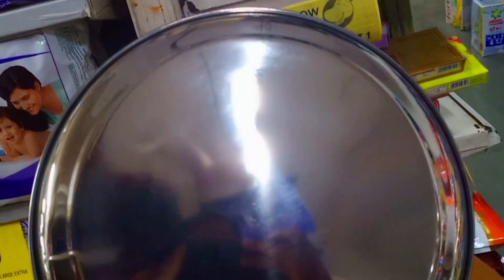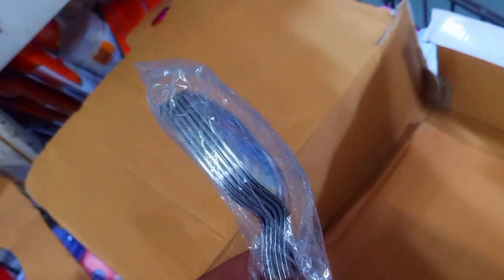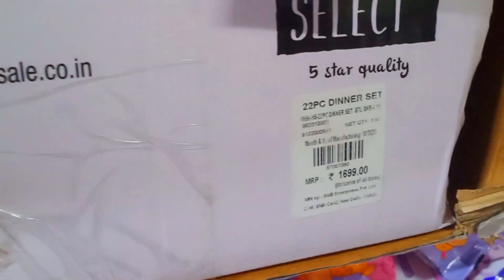This dinner set is 22 pieces — a stainless steel dinner set. You get 6 full plates and small plates. They are medium weight — the size is perfect. You also get two stainless steel serving spoons. You can see their shine and how big they are. This 22-piece total set is Rs. 1699.